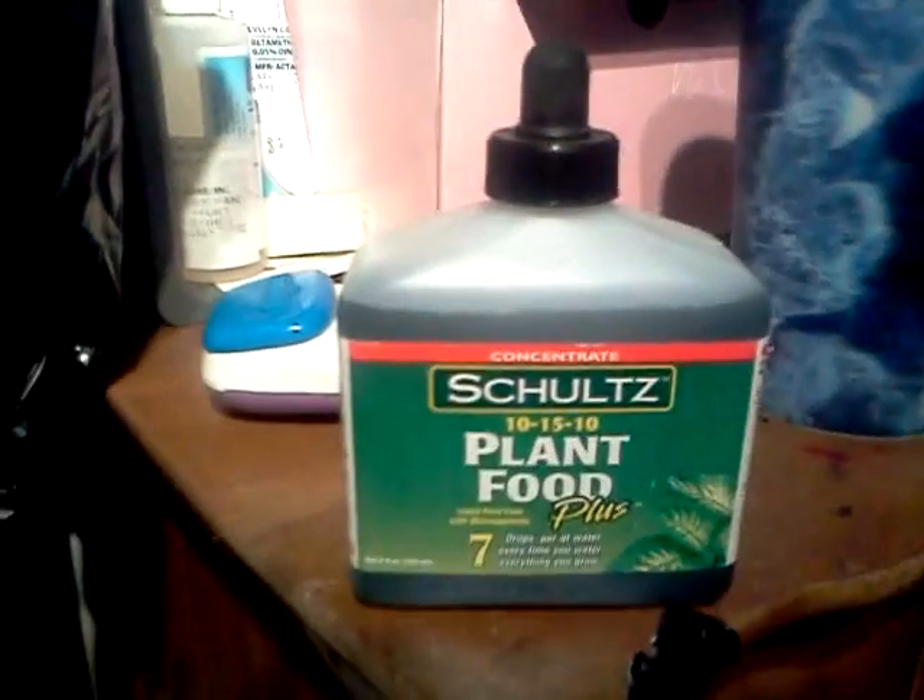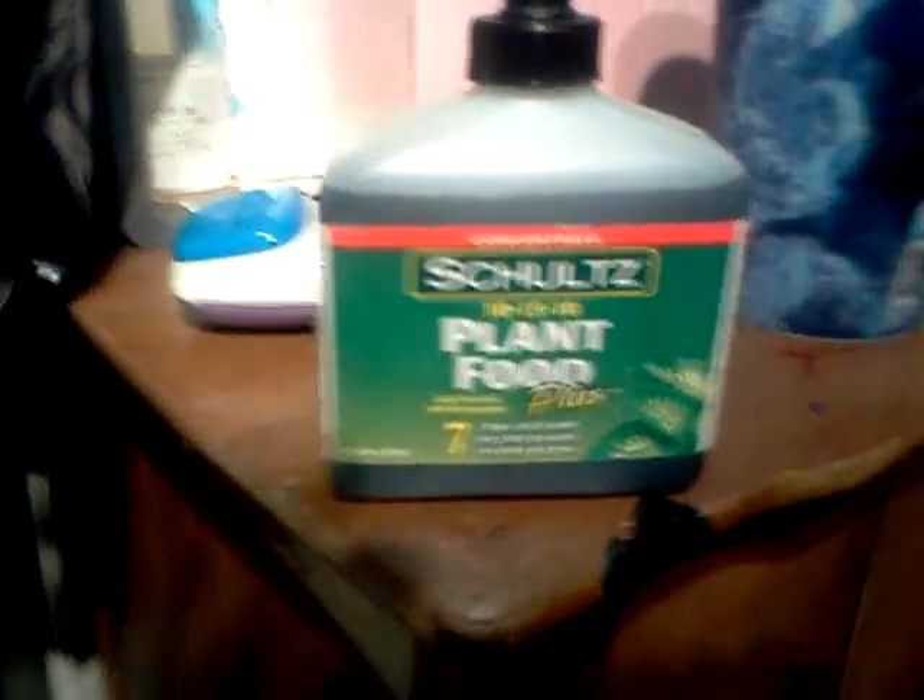The only nutrients I've been giving it is just this Schultz plant food, with heavy watering. I don't know if I should be doing that either, but just doing it.